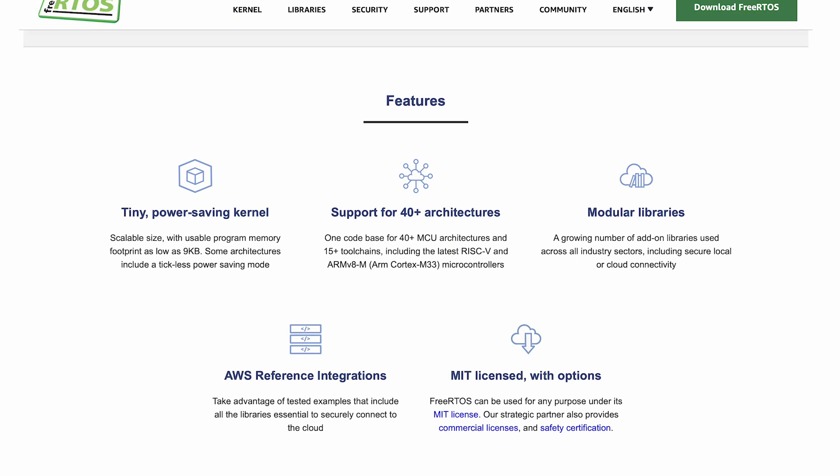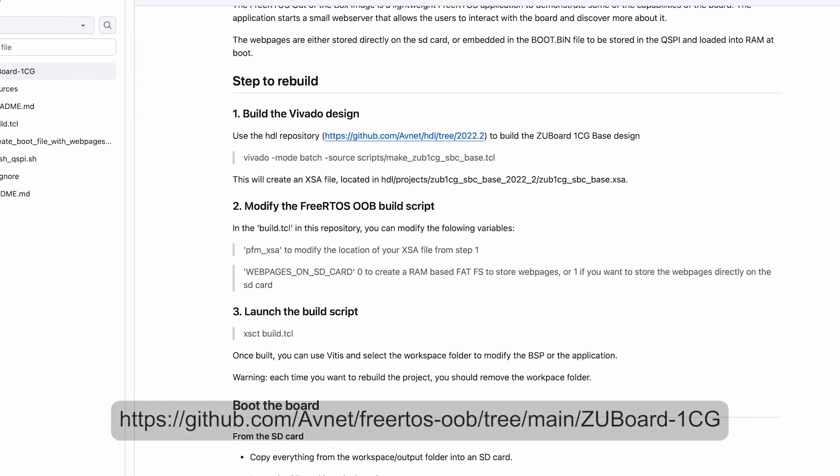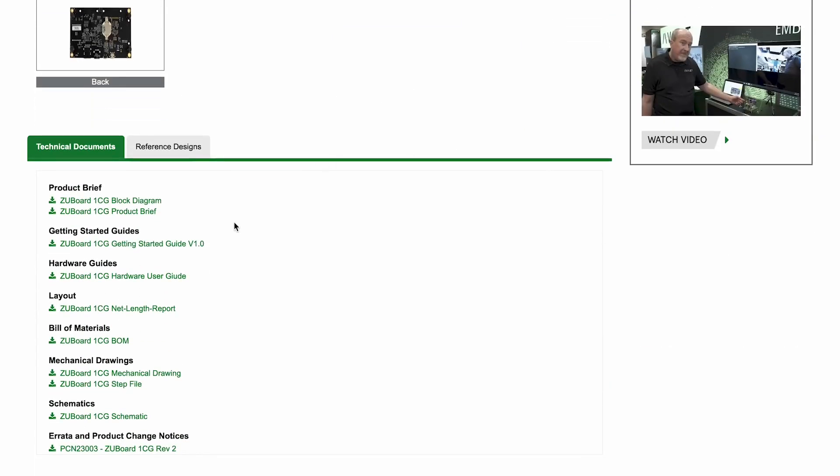FreeRTOS has a growing number of IoT libraries available. If you run into any issues, you can restore the factory settings using this guide. We'll be following the Getting Started guide linked from the product page, as well as on a card inside the packaging, to get familiar with using the main components on the board.